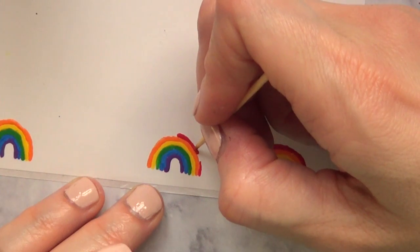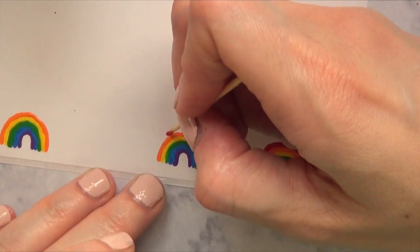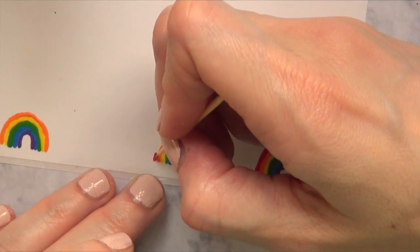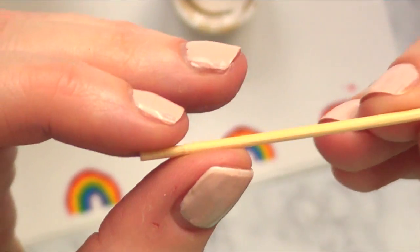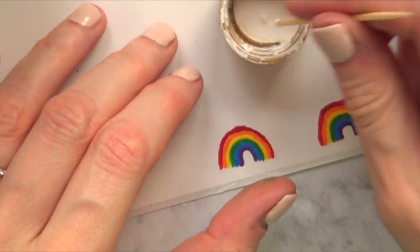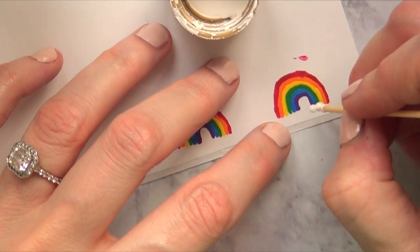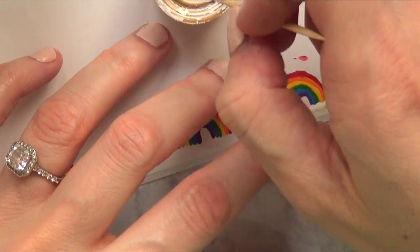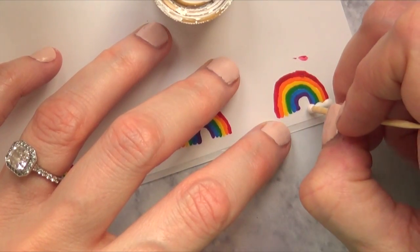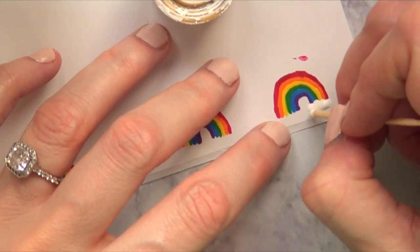For the red I'm going to be a bit more careful to make my lines or curves neater because I'm not going to be adding anything else on top. For the next step I'm going to use the other edge of my toothpick — the flat one — and add some white paint to add some fluffiness. These are supposed to be the clouds, so I'm going to apply as many as I want and let the whole thing dry and set.